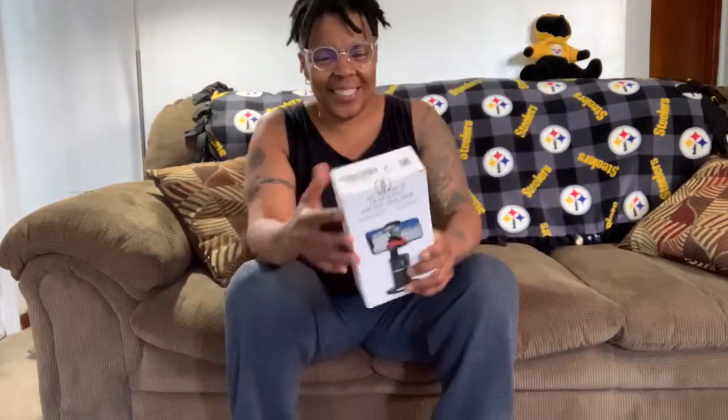Hello, Amazon shoppers. Today, I'm going to unbox and review for you the Sikpio Smart Face Tracking Phone Tripod.